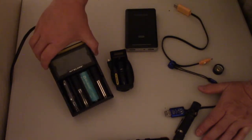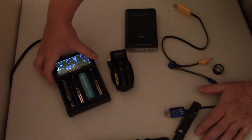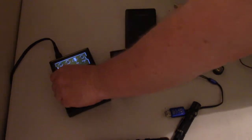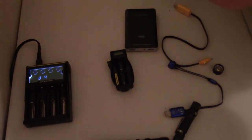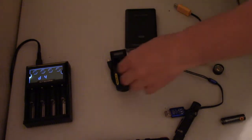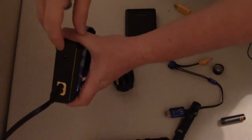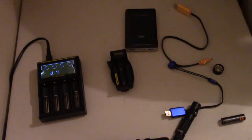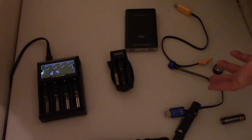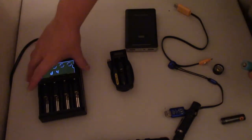I really like this charger. This particular one has a night mode so the display is still on but super dim, and you can cycle through the batteries to see each one. I bought this when I was using double-As and they were basically powering my entire life. This model came with a wall charger but also a car charger that plugs into your cigarette lighter port, giving you a lot of flexibility. And of course you can charge multiple cells simultaneously or just one cell if needed.